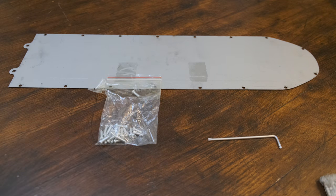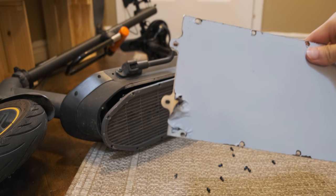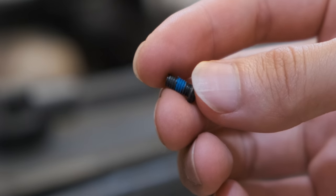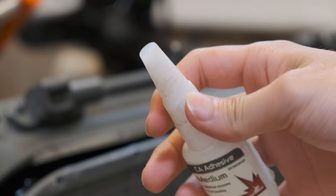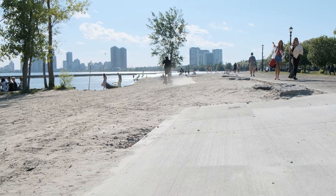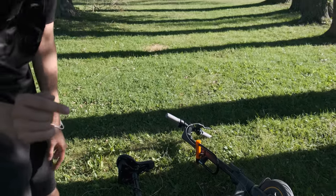To install this mod, first remove the original 18 screws using the included torx key. Then make sure to remove the plastic cover of the metal plate, and screw it on top of the original plastic covering with the Phillips head screws. Because the new screws don't have Loctite like the originals do, I used a dab of super glue to secure them in place — you wouldn't want your scooter's battery dangling around while riding. And there you go: a protected stainless steel base plate that won't rust in the rain.